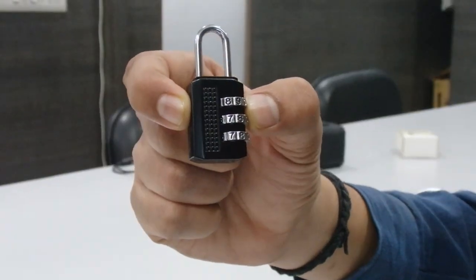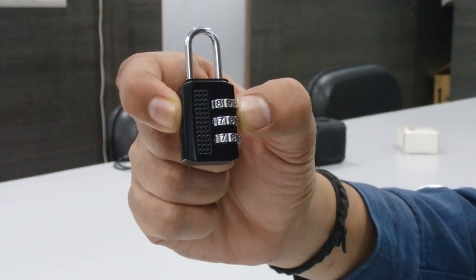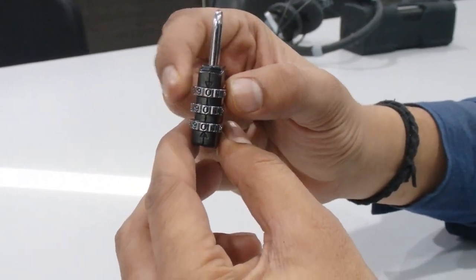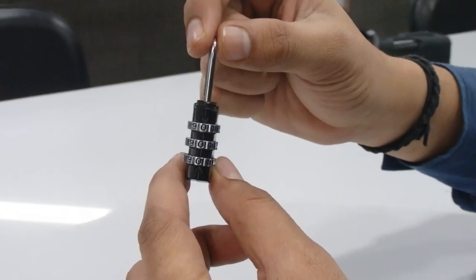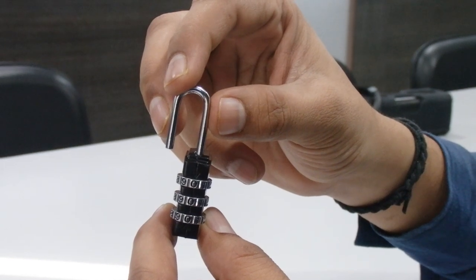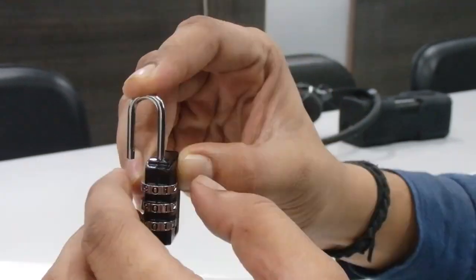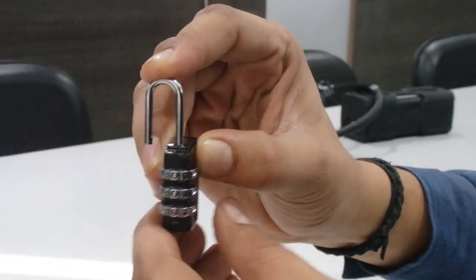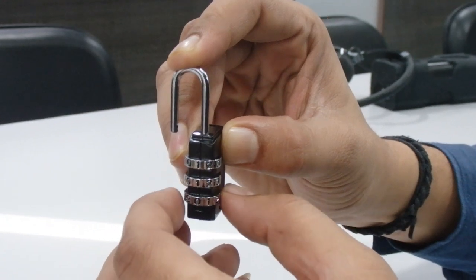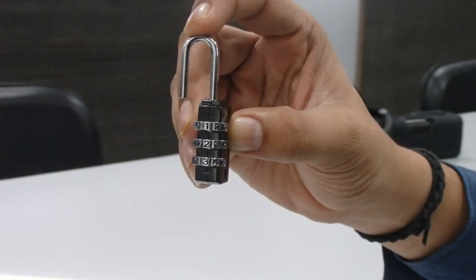Your new resettable combination padlock is preset at the factory to unlock at 000. So now we are going to set it up. Set 000, which is the factory code, and open it. Now turn the circle 90 degrees, align the notch to the other slot, and press down as far as it will go. Now you can set your personal combination.